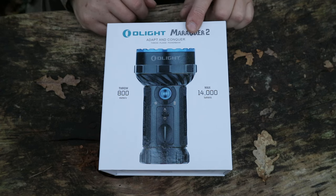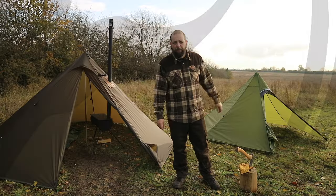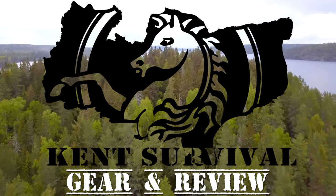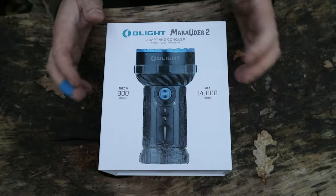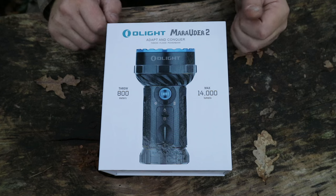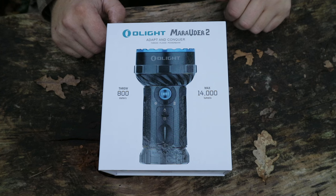Today we're going to look at the Olight Marauder 2. This is a flood and spotlight torch, or flashlight, whatever you want to call it. It is 14,000 lumens, which is pretty impressive.